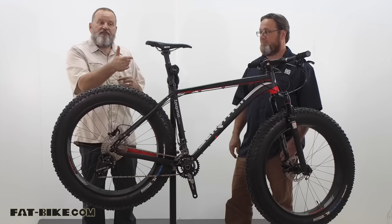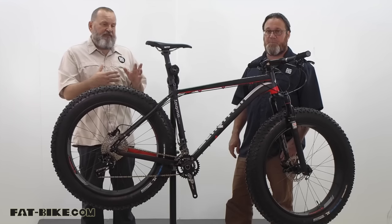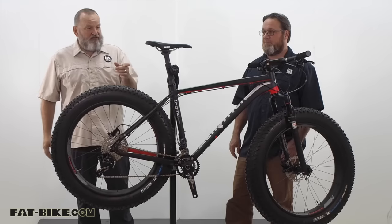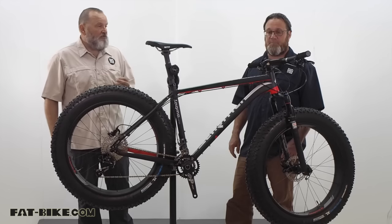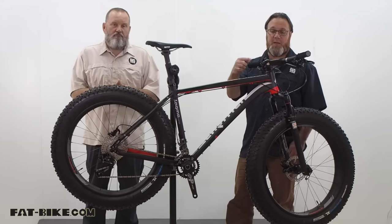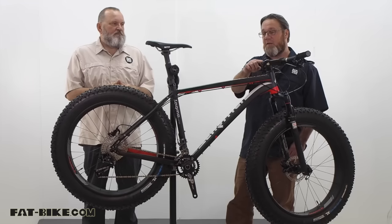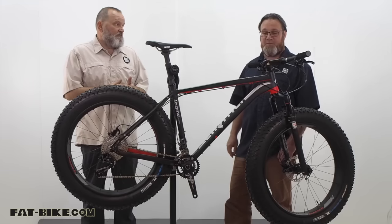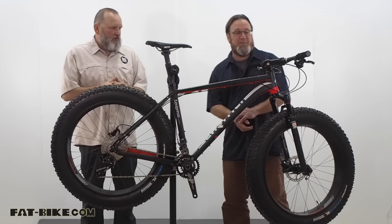There's a very nice WTB Silverado saddle — a narrower profile than the Rocket V — mounted to a Sarma carbon seat post, which is pretty sweet. Up front we've got basic aluminum bars and stem with some stack spacers. Those are all Sarma branded house brand components.